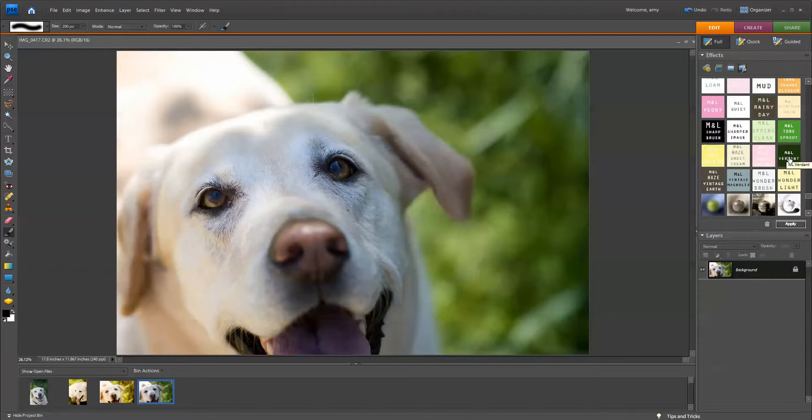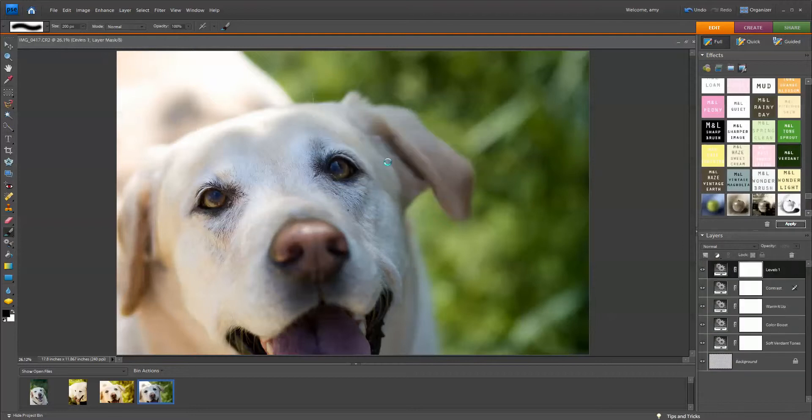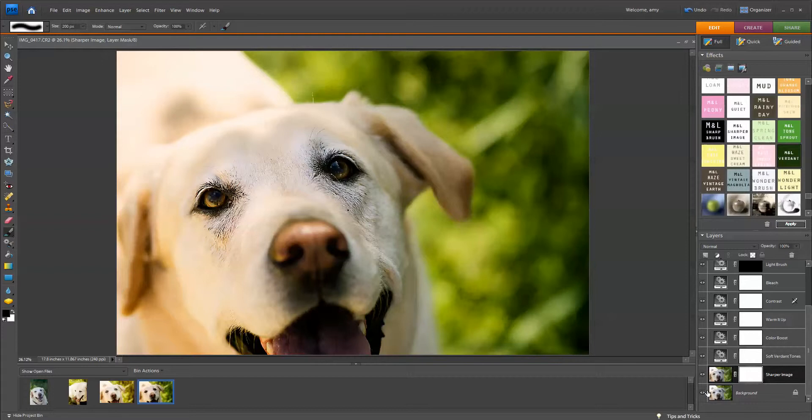I'm going to double-click. You can see it ran through the layers and improved the image. Without messing with any of the layers, you can see this is the before and this is the after. It's pretty good — it really makes a big difference.